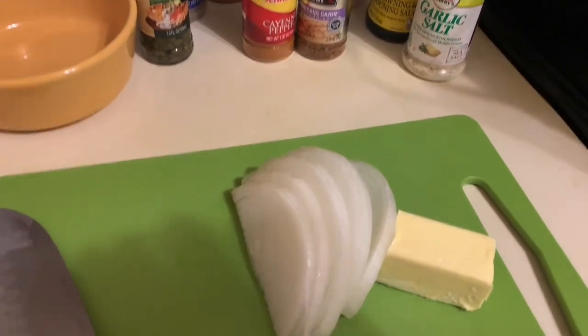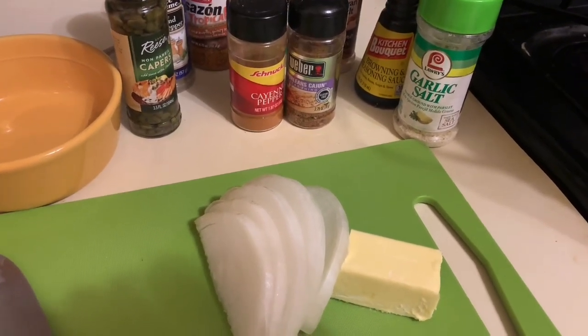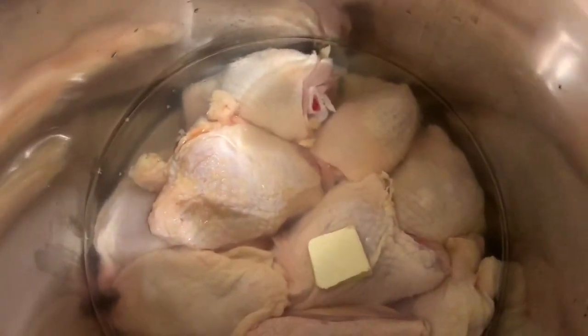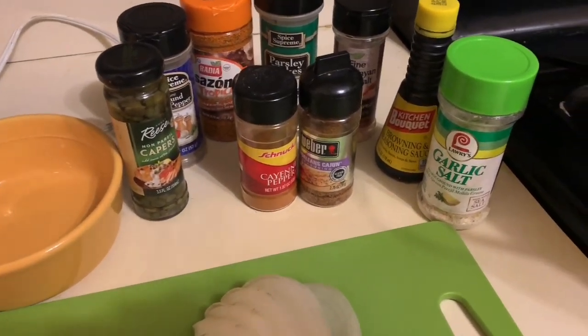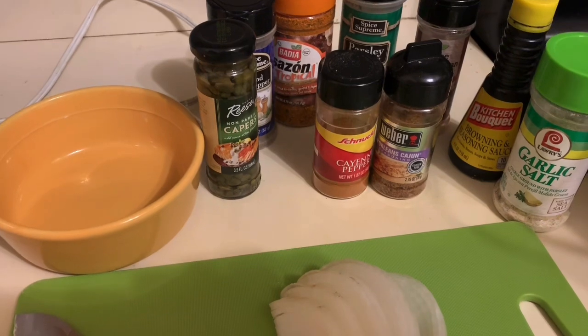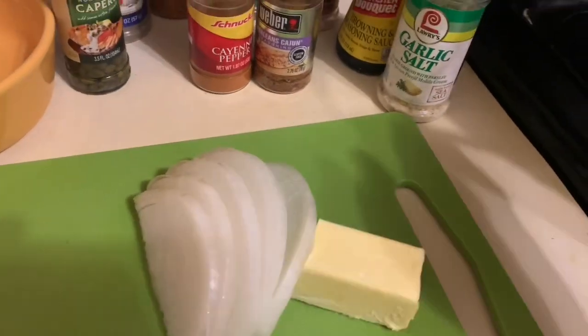Good morning guys, it is Sunday morning and I am going to make something I've been wanting to make for a minute — stewed chicken. I got my chicken going in here, I just had to do another little piece of butter for good measure. If you guys know Ray Mack, let's just be honest, at this point everybody knows Ray Mack. He did stew chicken — his mother's recipe.